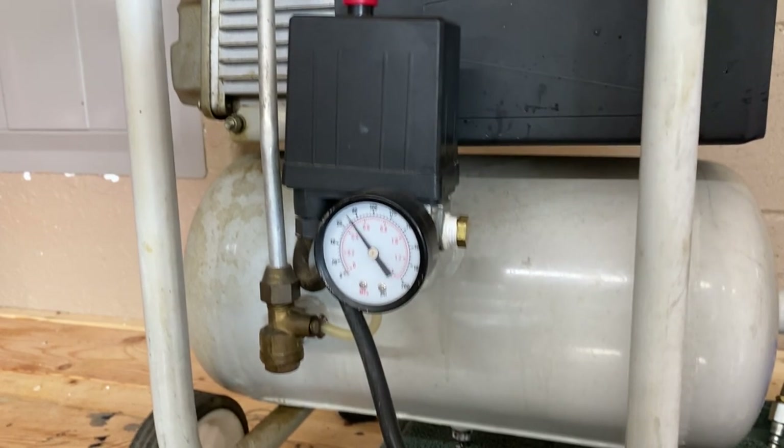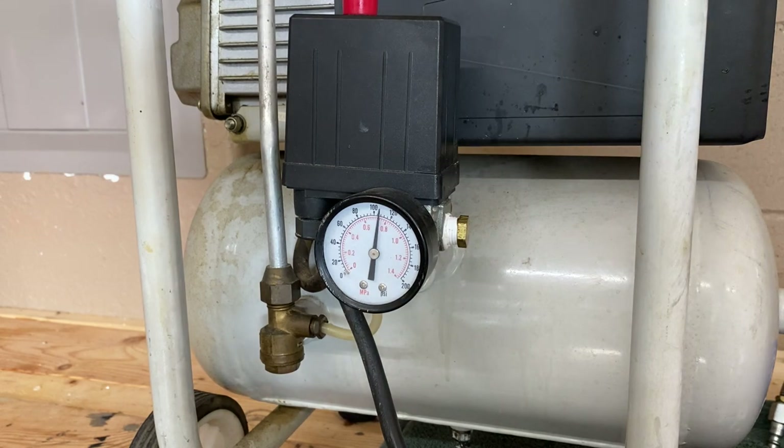Recharging the air compressor — and it holds pressure.